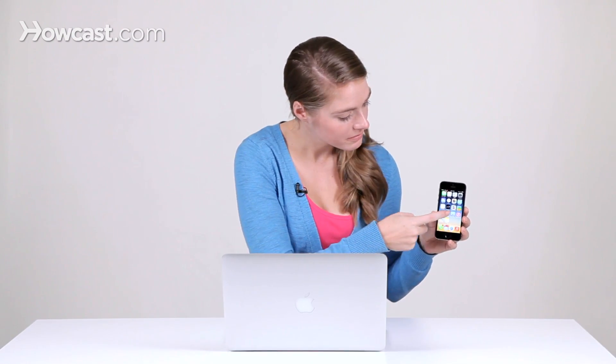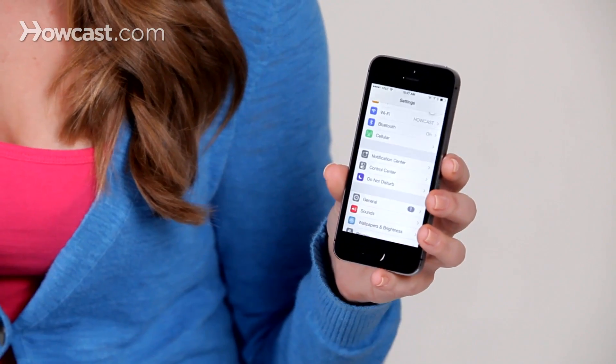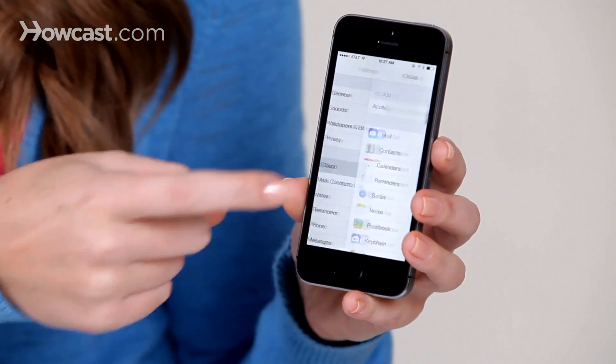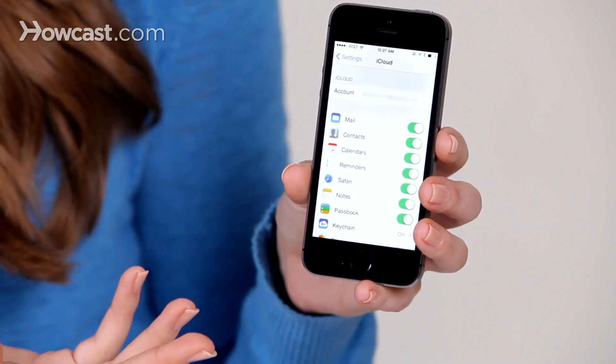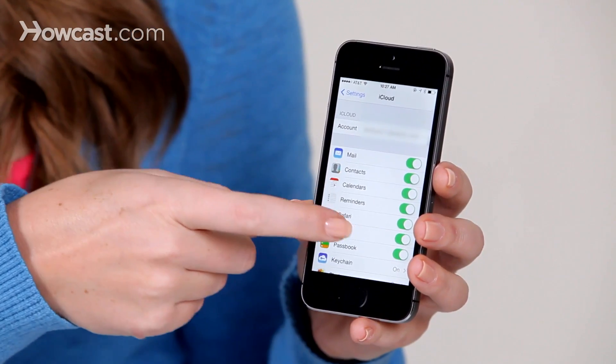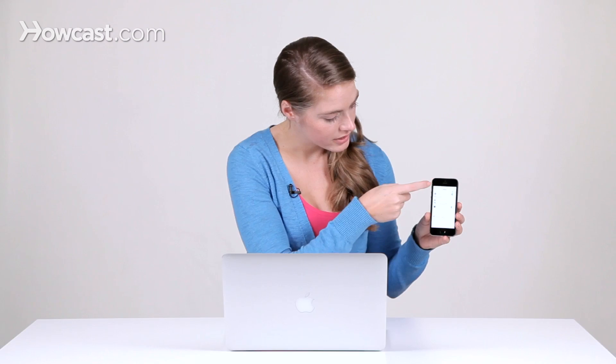First, you're going to go to your Settings, and from there you're going to scroll down until you see iCloud. Once you tap on that, it'll take you to this main screen, and from there you're going to scroll down again, and you'll see a tab that says Storage and Backup.